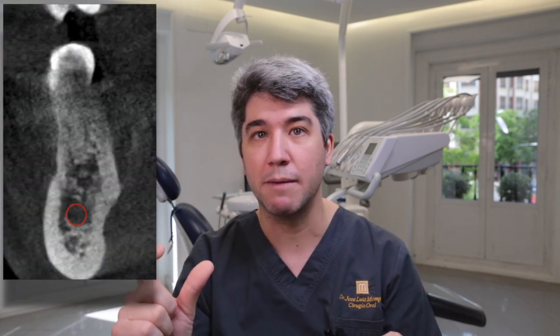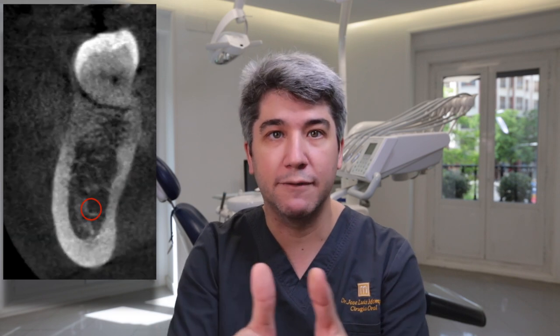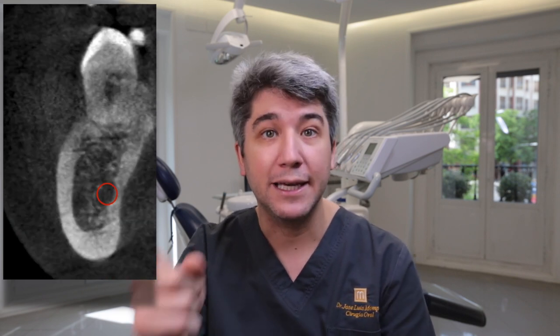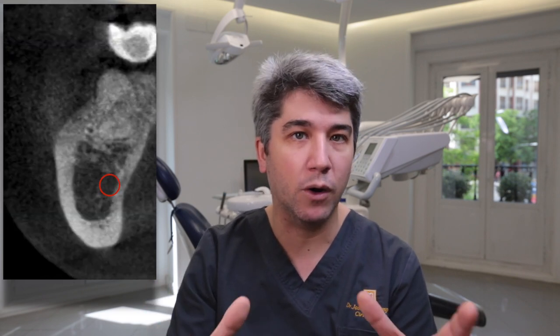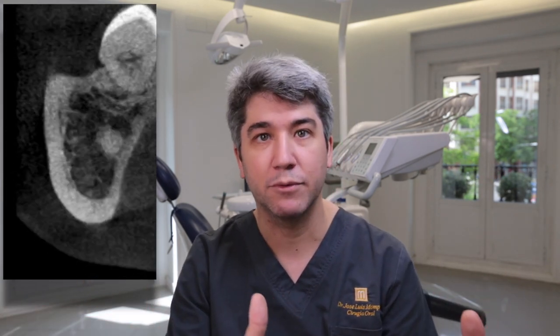When we analyze our CT scan, we have to see the recipient side — where our implants are going to be placed — and also the donor side. We have to look at the external oblique line in order to see where the alveolar nerve is located, in order to choose our tool to harvest the bone. Remember, either the Microsaw or the piezosurgery electric device.